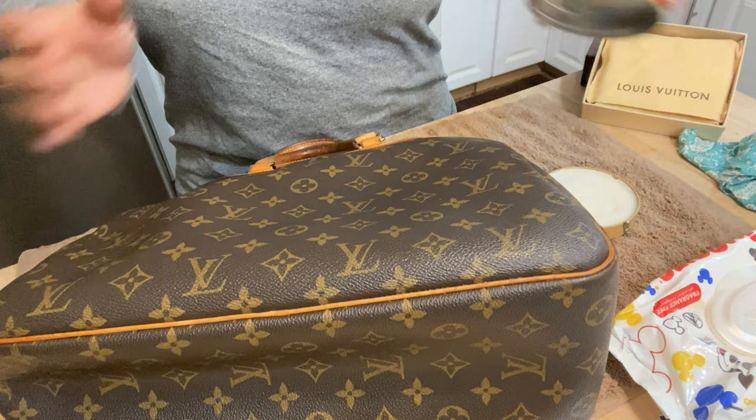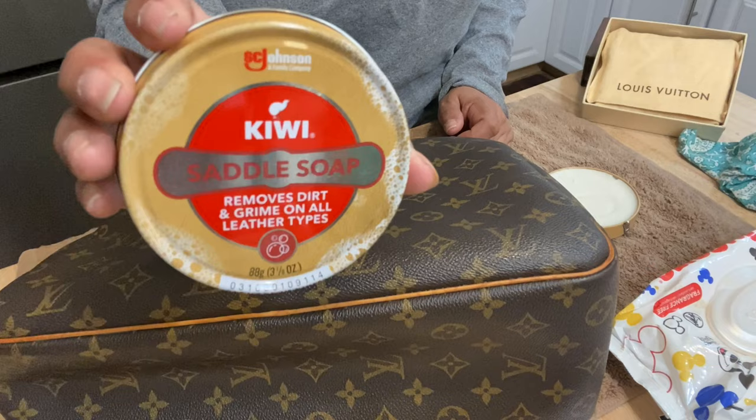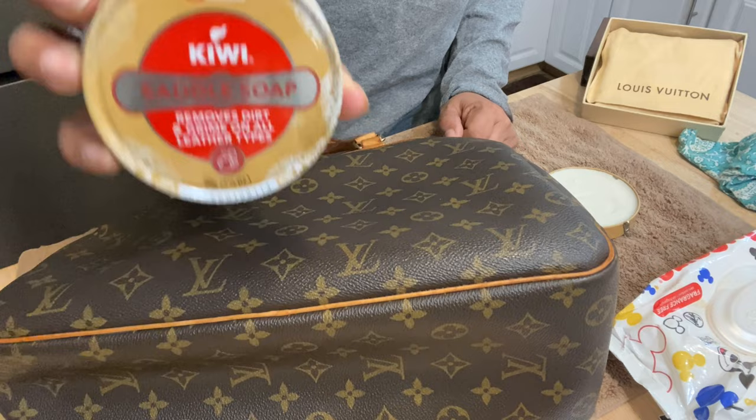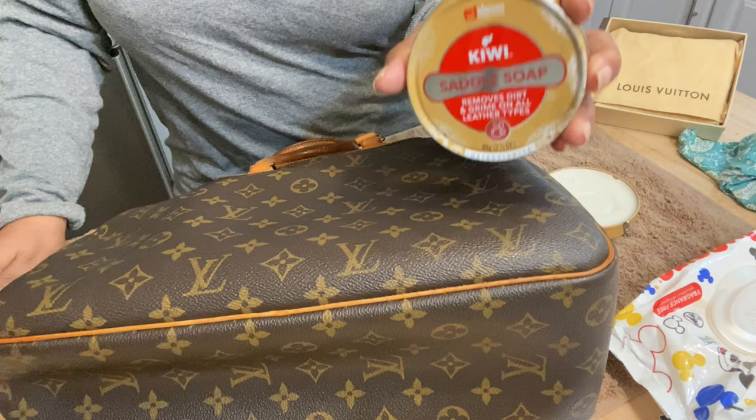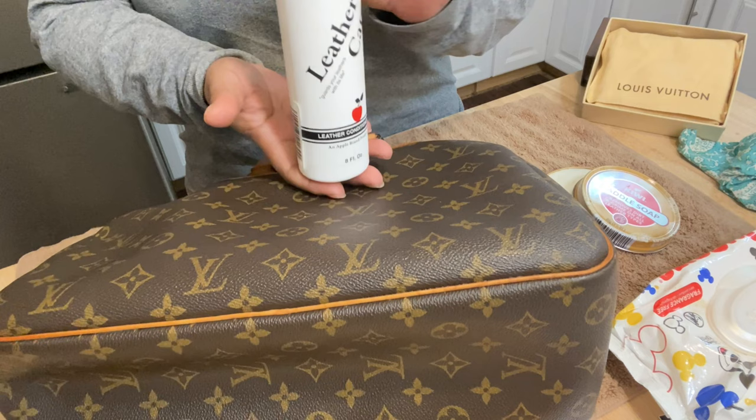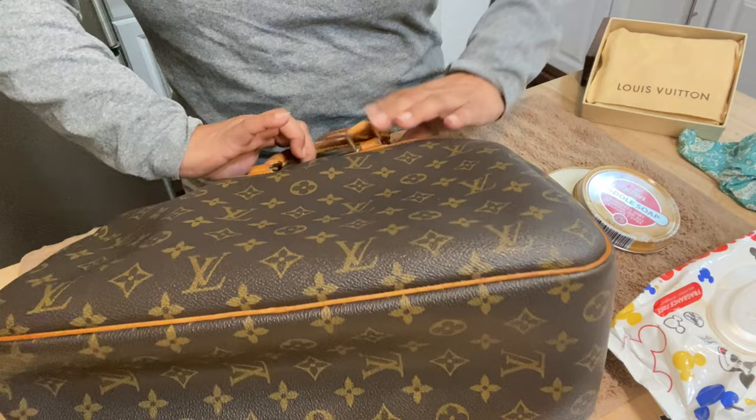Then you're going to get some Kiwi saddle soap and you can get this on Amazon. I don't get paid to endorse these products, but this you can get on Amazon and I think I paid $4.19. I bought two of them and they came in like two days. I also got Apple leather care on Amazon as well — an eight ounce bottle for about $10. This is what I used for the leather part of my bag.